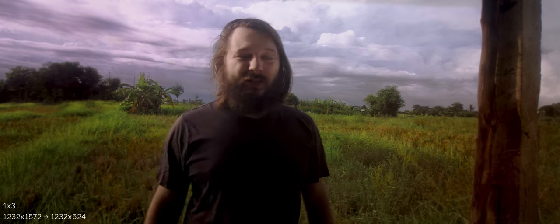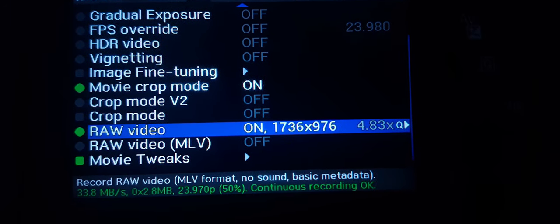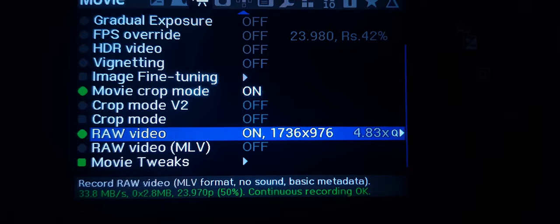Do you use Magic Lantern to record raw video and you get moiré pattern? Let me tell you what you can do about it. The easiest way to get around this problem is to use crop mode, which essentially means your set resolution corresponds to a one-to-one pixel area on your sensor.